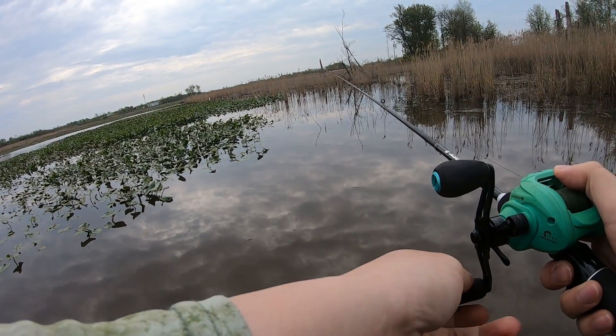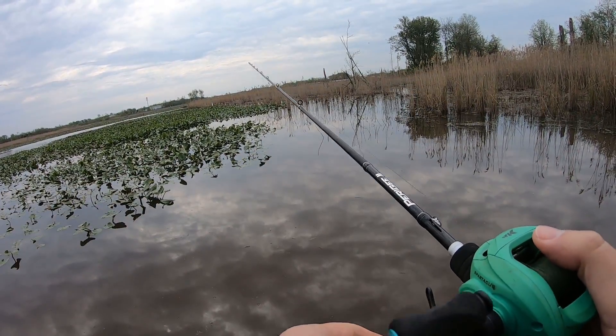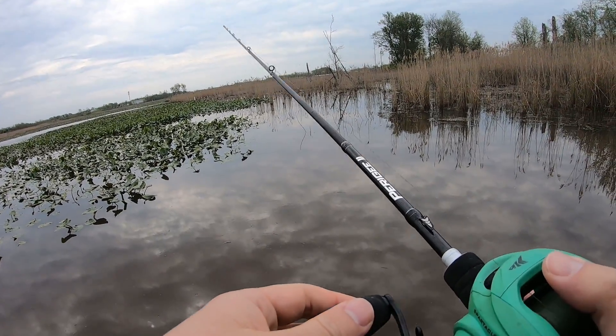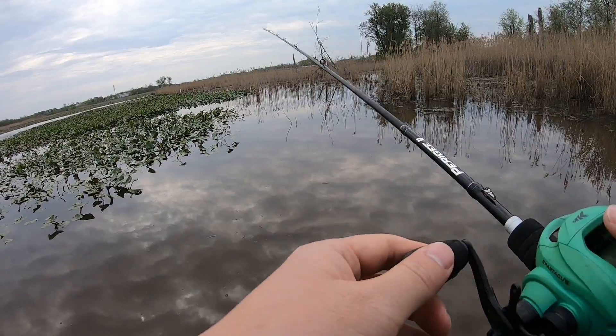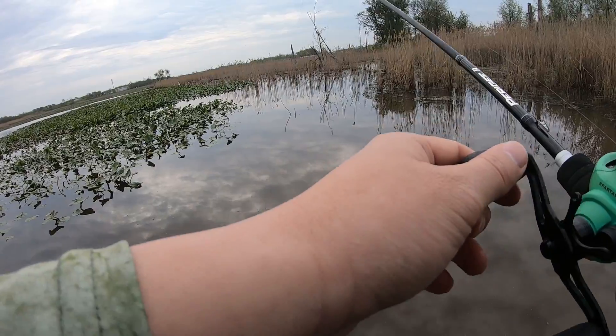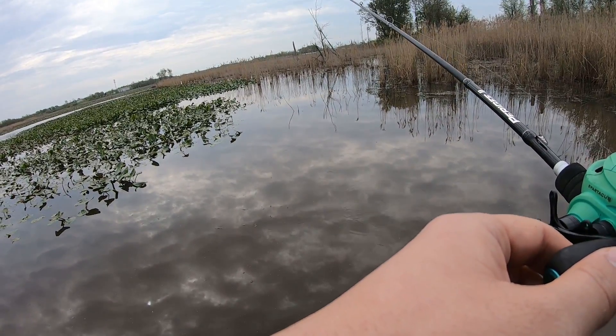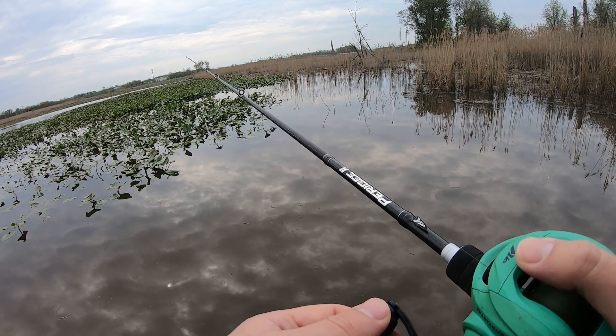Oh, look at that. That actually goes pretty darn far. I should have just dropped the frog in front of me first because I wanted to see if it actually floats for you guys, but I can clearly see it floats over there. I guess the float test passed, but I'm gonna bring it back in because I did see some action over there a second ago — like really, really good action. I saw some stuff moving left and right.